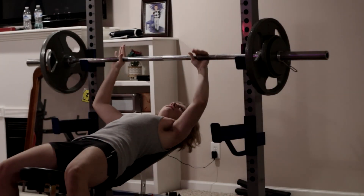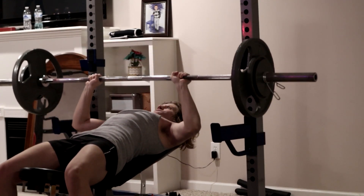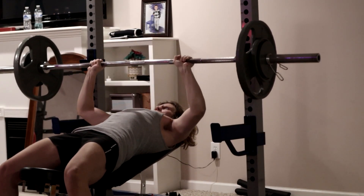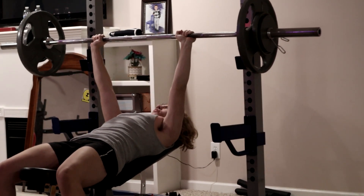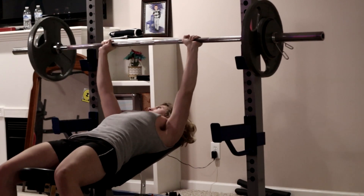Yo, what is going on guys? So today I'll be taking you through my chest workout routine. I always start with a warm-up before I do this — I did some push-ups right before this. But right here I'm doing 165 pounds on incline for 5 reps. I usually do 5 reps on all my compound movements for chest and back.